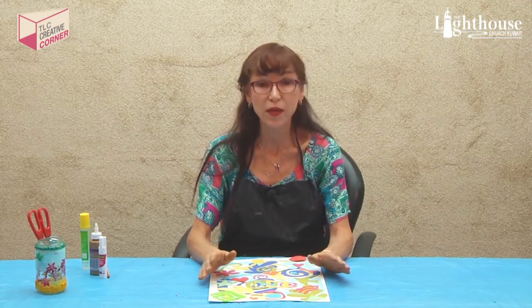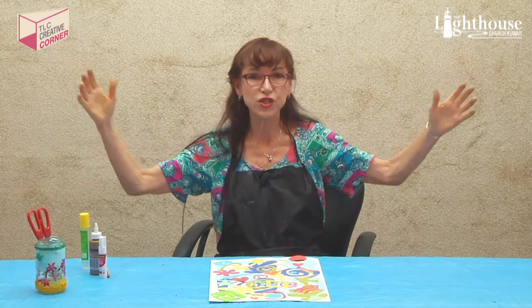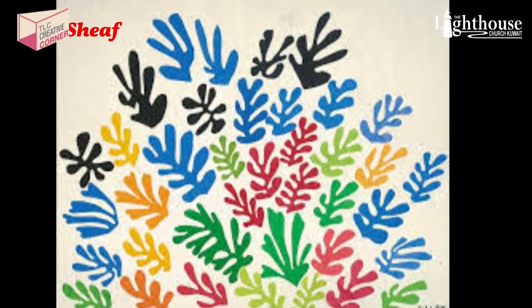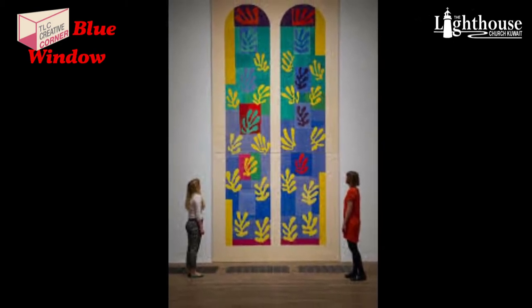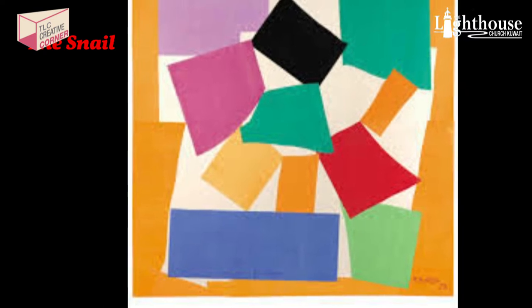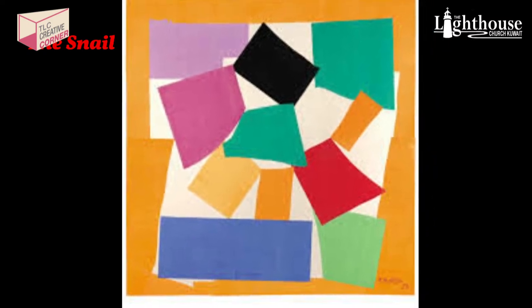Later in his life he had ill health and was bedridden, so he began to paint with scissors because he couldn't paint the way he liked to. He was cutting out organic shapes and gluing them down, starting with small pictures and going up to wall-size murals. His most famous work is probably 'The Sheaf,' which shows wheat bundles. Another example is 'The Blue Window,' where you can really see the Mediterranean influence, and he used negative and positive spaces. The last one I want to show is 'The Snail' — it's very abstract but if you look closely you can tell it's a snail. He used a lot of bold colors and patterns and was basically the father of collage.